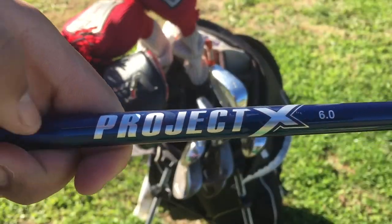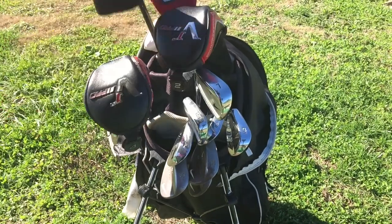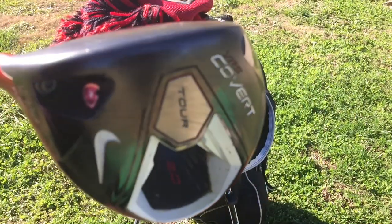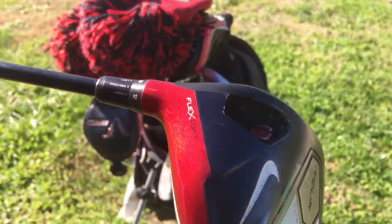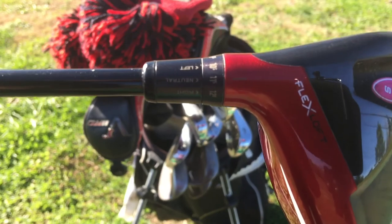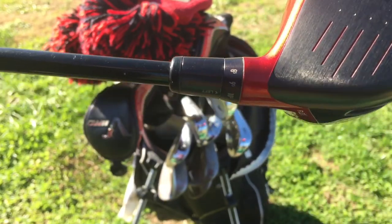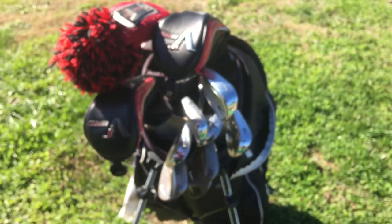The driver has a VR Pro Limited Edition head cover, but it's actually the Nike Covert 2.0 Tour driver — I love this thing, it's been the best club I've hit so far. The setting is a right-handed setting, so it says 11 degrees but it's actually 9 degrees because the left-handed head is backwards. If I were to put it to 8 degrees it would actually be 12 degrees. It's set to neutral, which I like a lot.